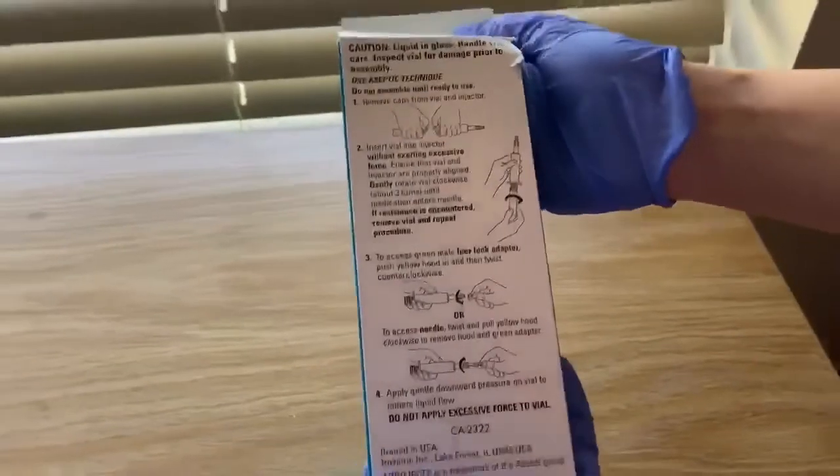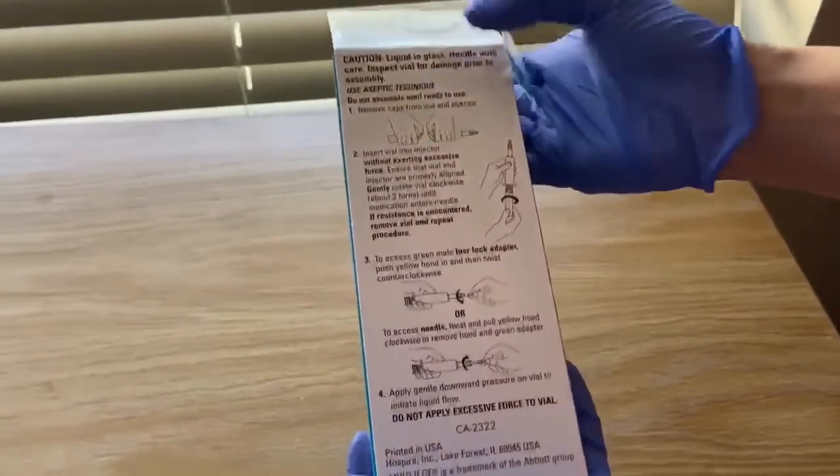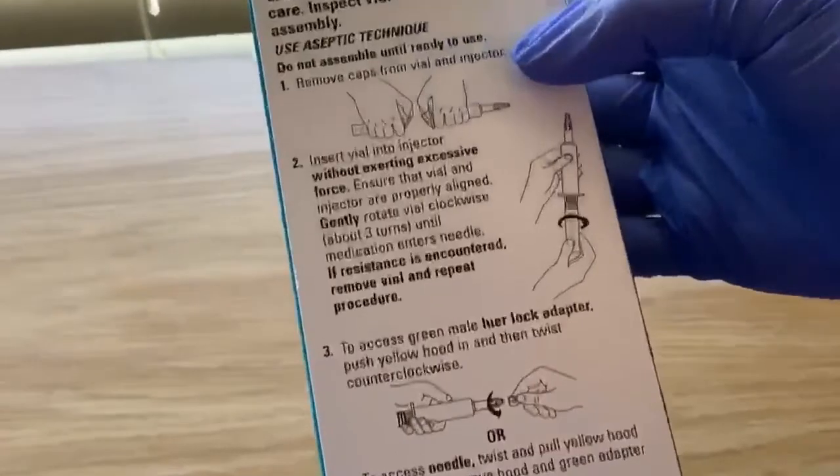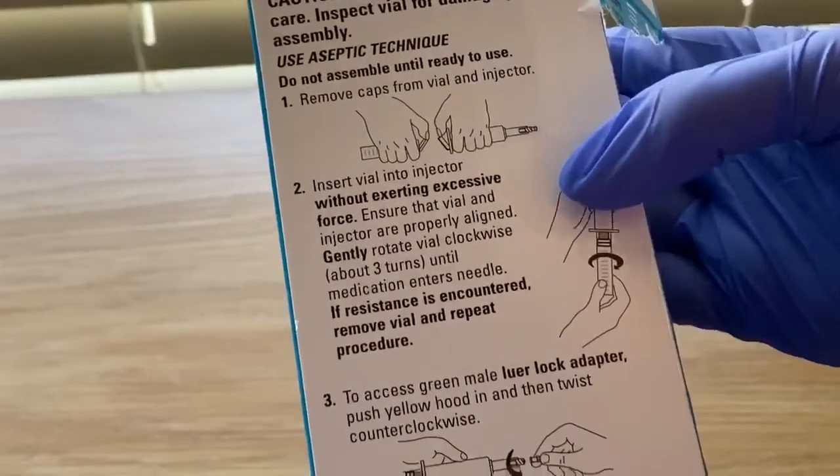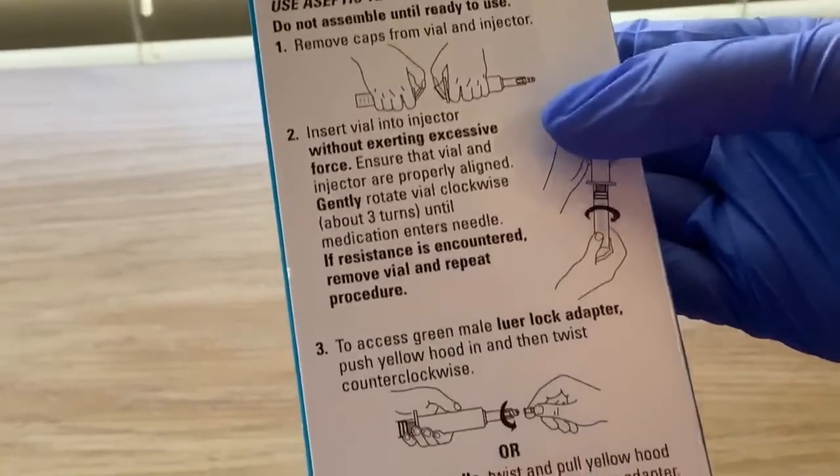It's usually located in the medication room or the Pyxis. On the back here you'll find that they do have directions, but we're going to walk you through this. So don't be intimidated at all, because at first we were intimidated by this too — but it's really quite easy.